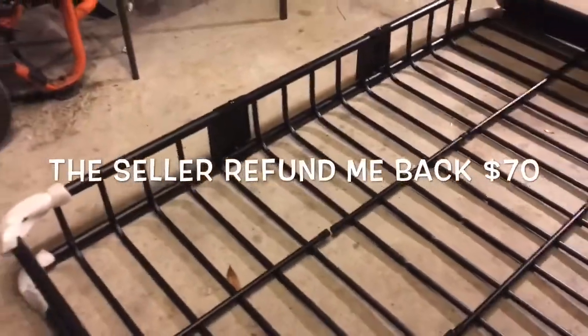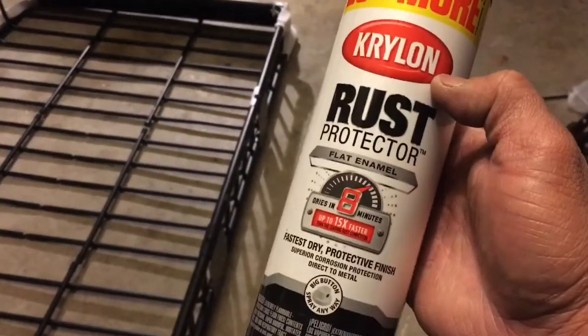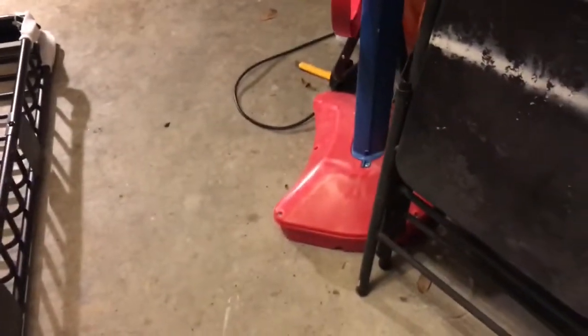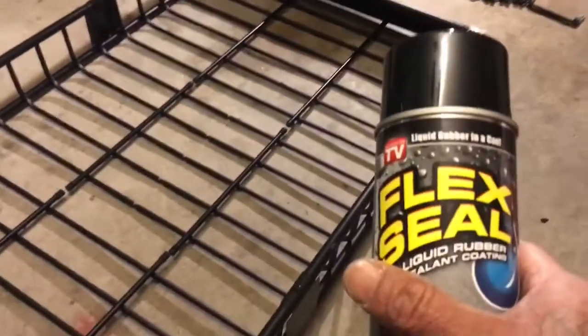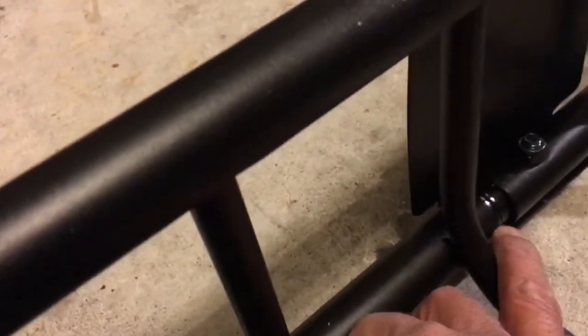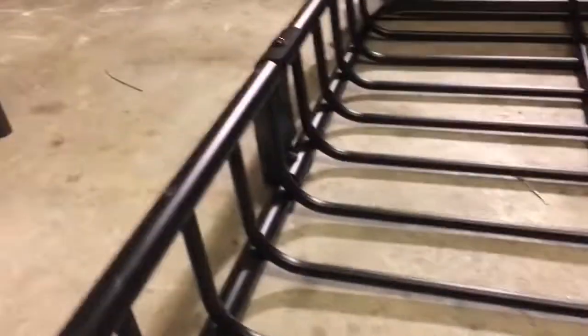I was going to paint it anyway, so I got this spray paint from Walmart — I'm going to re-coat it, so it won't be a problem for me. And one more thing: I got this Flex Seal. I'm going to seal up these connections here so water won't go in — seal that up, seal this up, those ones — and it should be all good. Can't wait to put it on the runner.